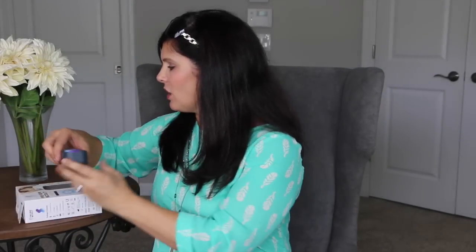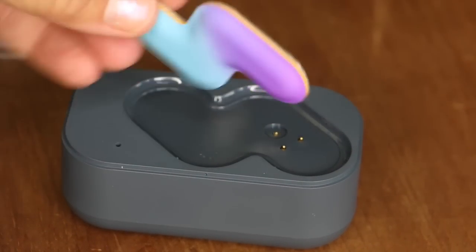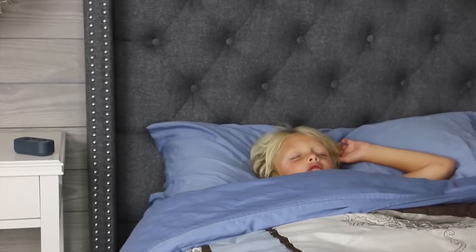It's called Fever Scout, really easy, and it works with the free app. It comes with a charging base — this is how big the thermometer piece is — and the purple part goes underneath the arm. This base has to stay near your child, so you'd set it on a dresser right next to them, while I can be downstairs or anywhere in the house and it will still talk to my cell phone.